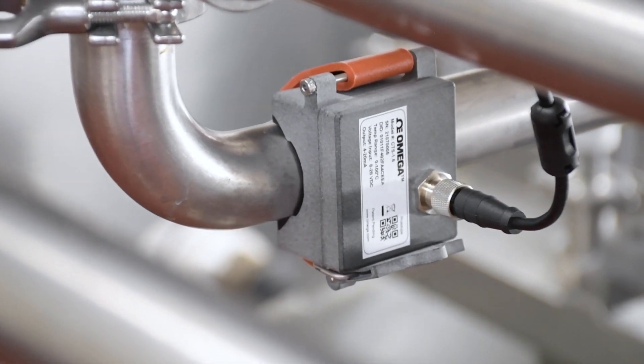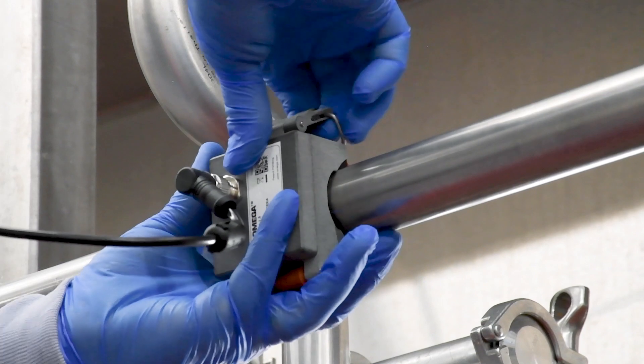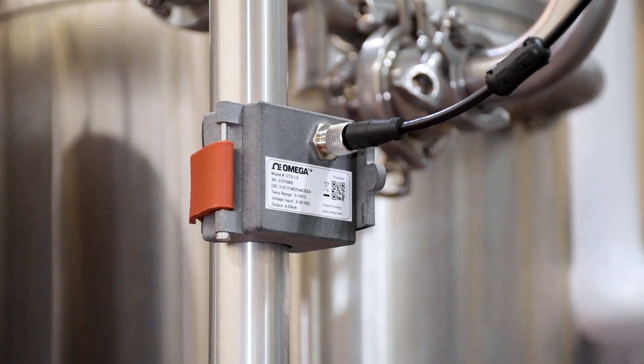With this Omega clamp-on sensor, you take the Omega sensor, set it on the pipe, wrap the strap around and clamp it on, plug it in. It takes seconds versus days. The accuracy of the Omega sensor is just as good as or better than the thermocouples we have in line.